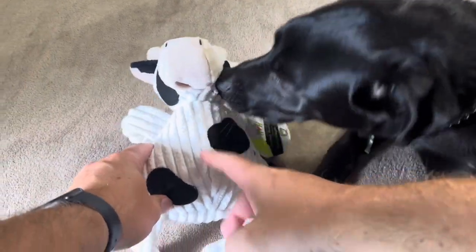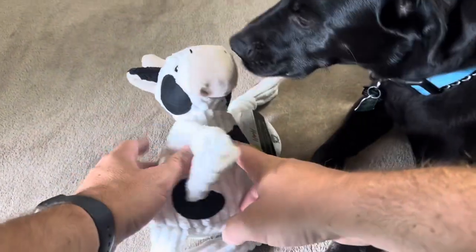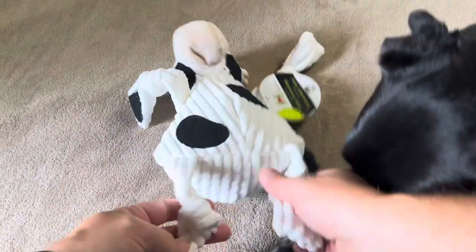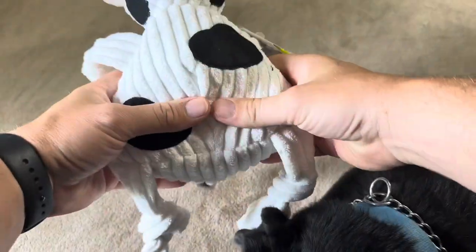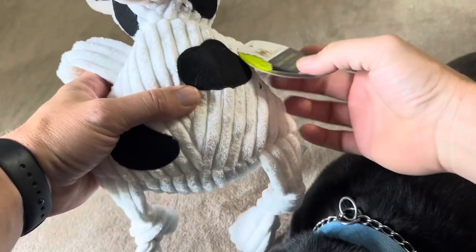Today I'm reviewing this plush dog toy by Hugglehounds. As you can see here, my dog is already really interested in it. It's going to have these tied legs on it, which is going to keep the plush from kind of falling out of it. That's really nice.